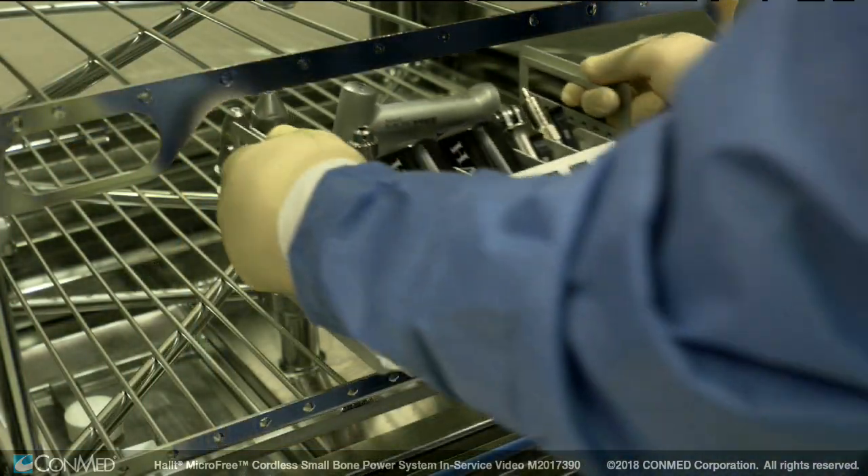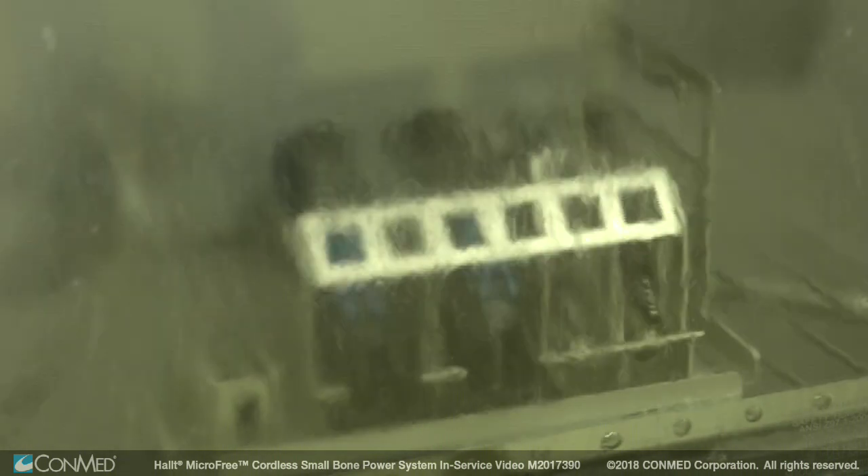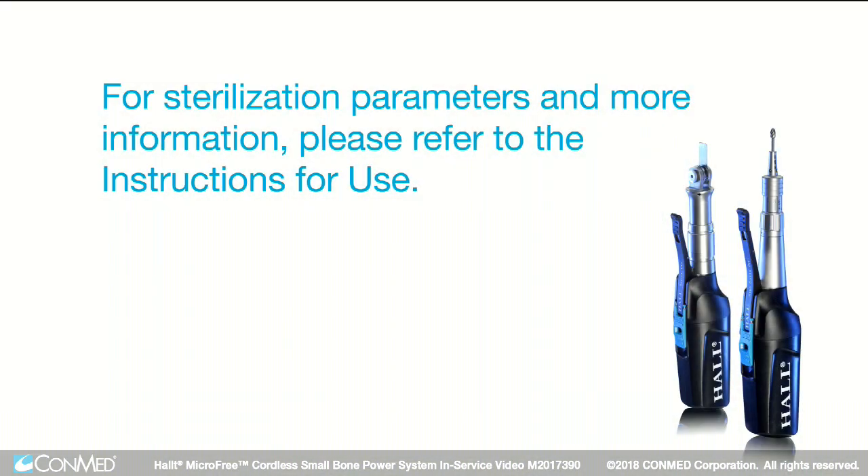With the Microfree components manually cleaned, sterilization can begin. For sterilization parameters and more information, please refer to the instructions for use.